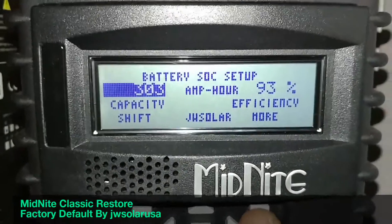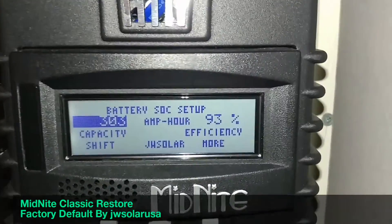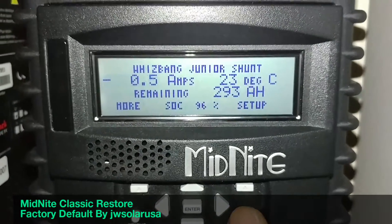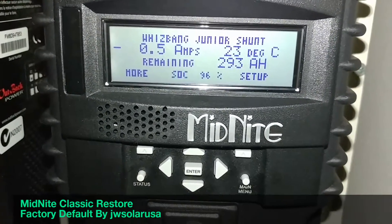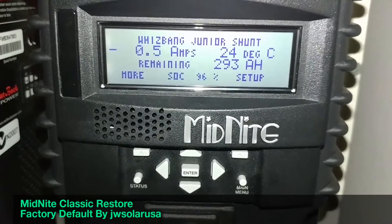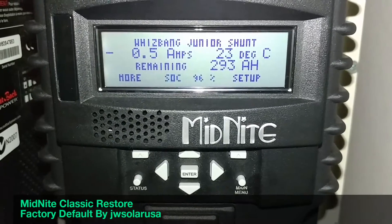Efficiency is one of the most critical settings when you go to factory default, because everything goes back to the factory default. The factory default that Midnight Solar sets is 94%, so you need to adjust this depending on what kind of batteries you have.